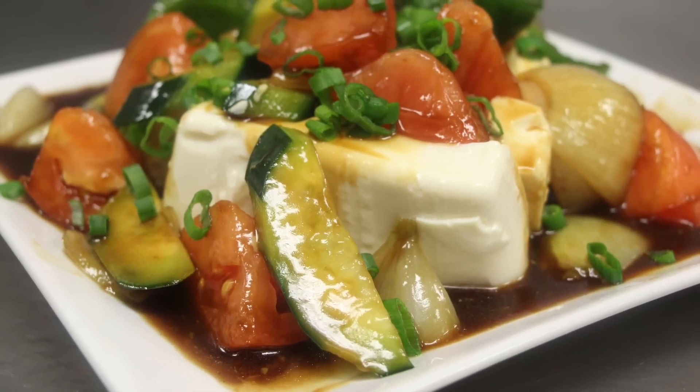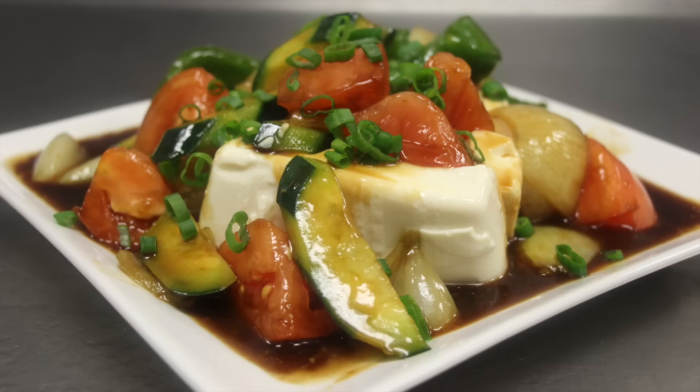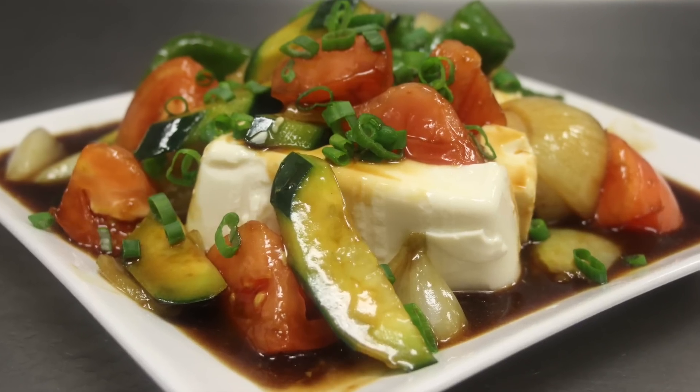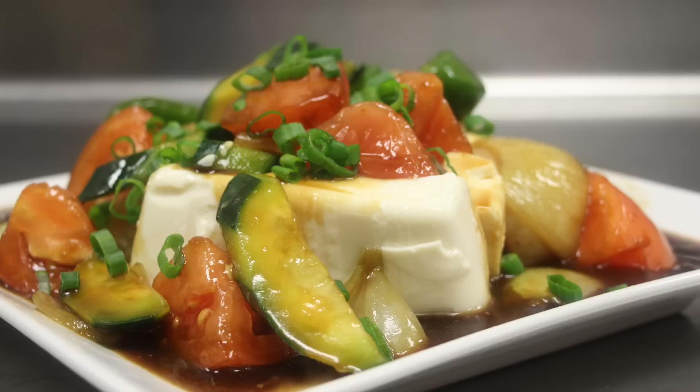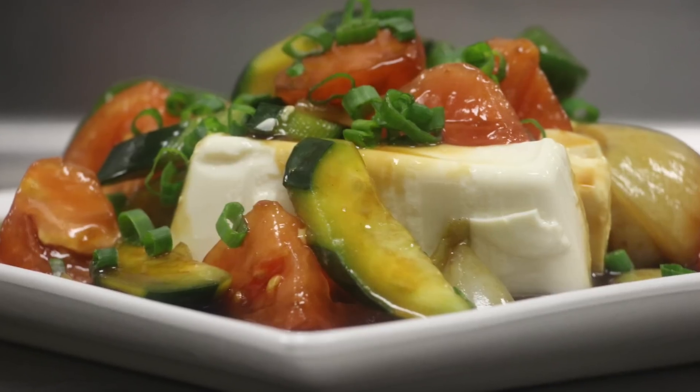Hello and welcome to the art of cooking. Today we are going to make vegetables and tofu in brown sauce. This recipe is very simple to make. It takes less than five minutes to cook and it's very healthy — good for vegetarians and people who are on a diet like yours truly here. Gotta maintain that nice sexy body, right?